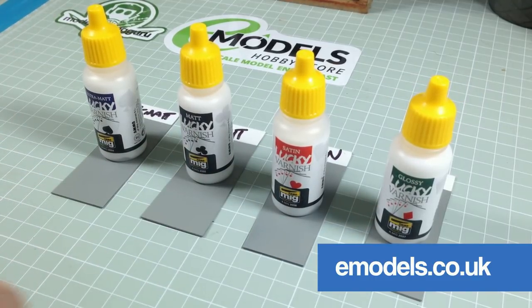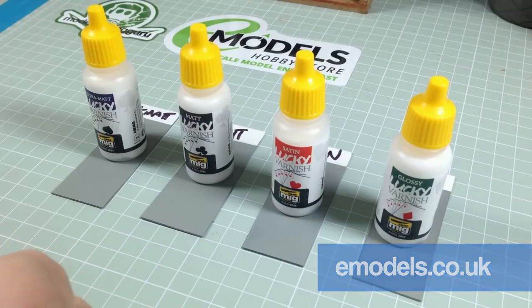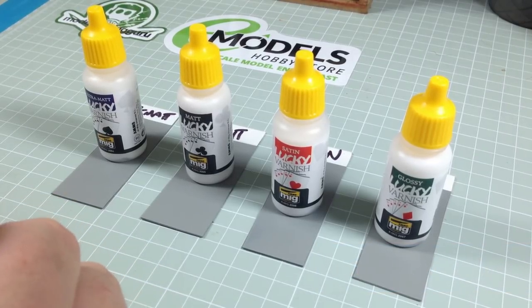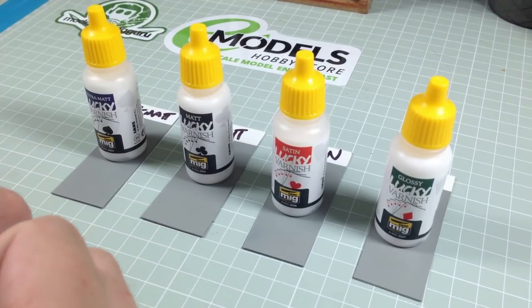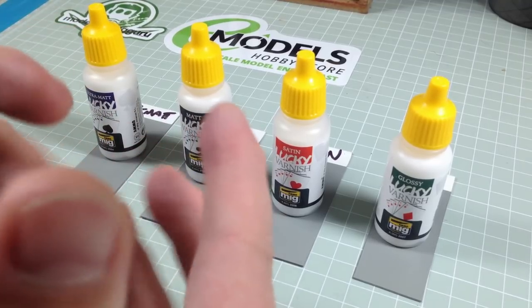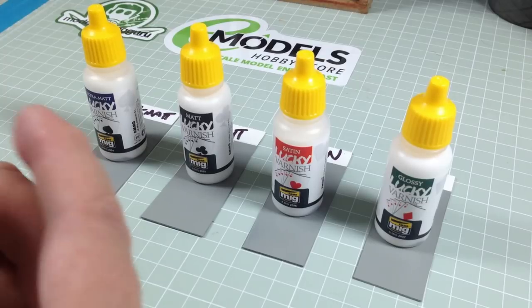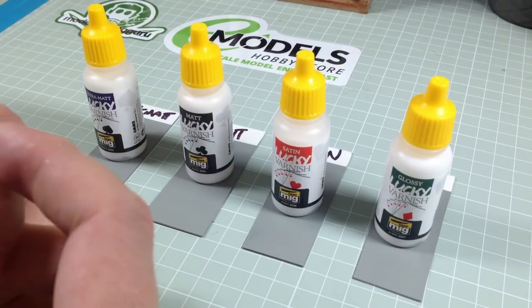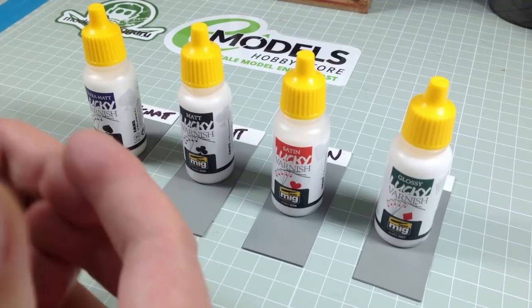If you're anything like me — and I hope you're not because I'm a raging idiot — you will completely suck at airbrushing varnishes. I use my Pledge Floor Care Finish two times more shine all the time, but I use that as a utility coat for decals and weathering. I can't spray that — that's fine, that's idiot proof.